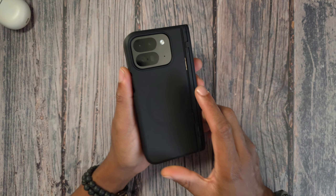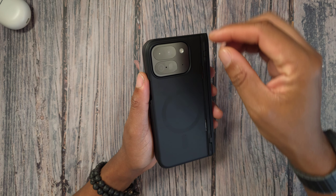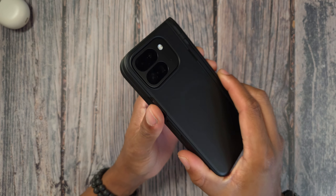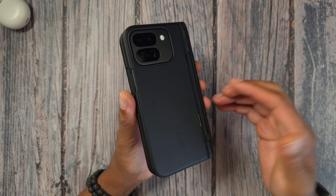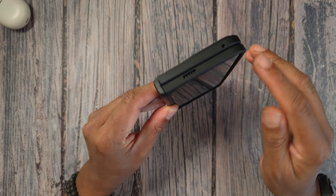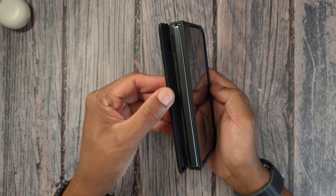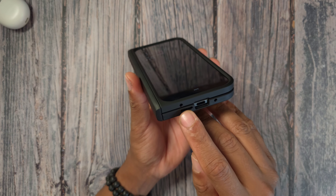A lot of people go out and buy protective lenses for the camera, but you'll probably be good here — the camera is recessed down in there and there is a little bump going around it, so you don't have to worry too much. On the quick tour: you have your mic cutout, speaker cutout, and full hinge protection.